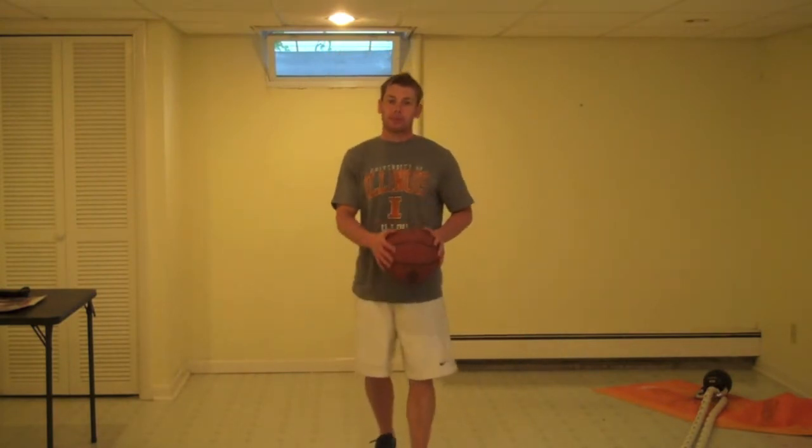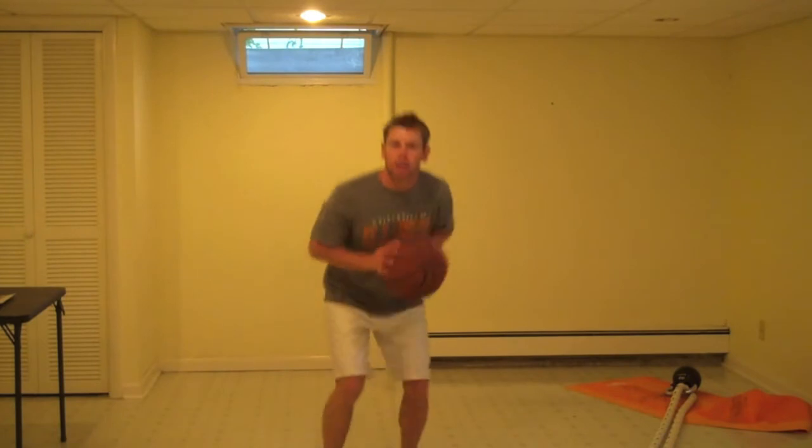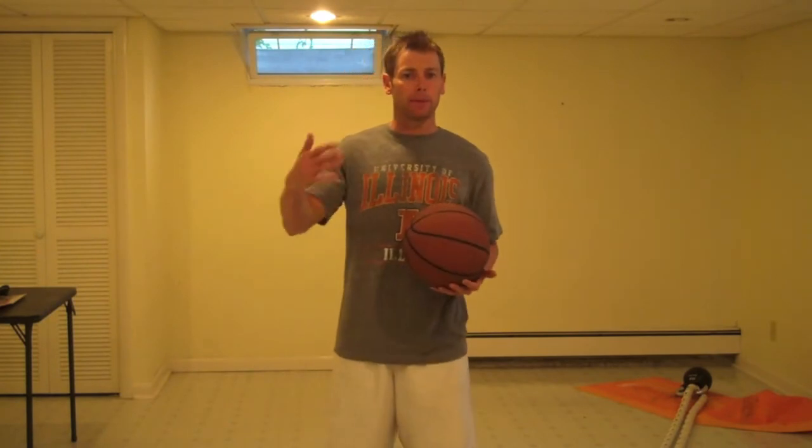If you are trying to create space off the dribble, it might be as simple as a crossover shot. You may be able to go from single moves and start incorporating combo moves, where you do two moves in one. There are a lot of different options you can do. As you get more advanced, you can add more tools to your toolbox. If crossovers are plenty hard right now, that might be your only tool, which is okay if you're young. But as you get better and more advanced, you just have a lot of options — single moves, combination moves — the possibilities are endless if you build that foundation.